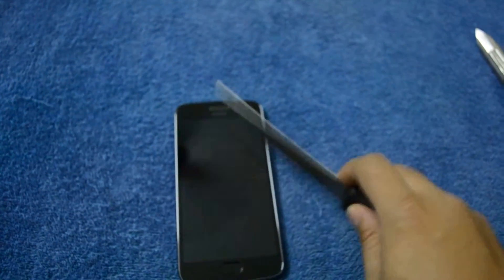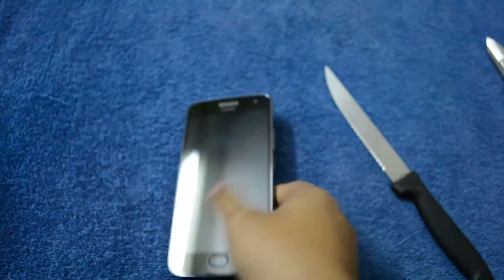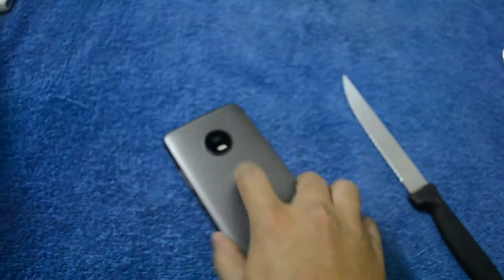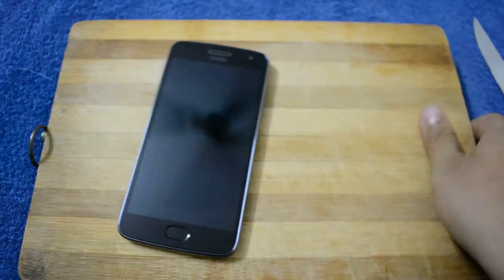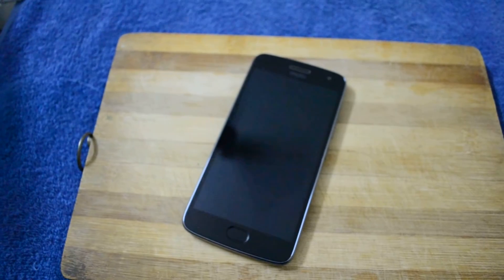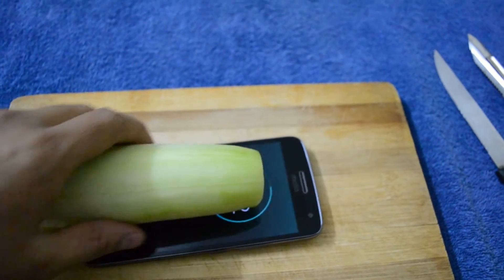This chopping knife — no scratches, everything is fine. So I have decided to take this test to the next level. I'm going to do something weird — I'm going to cut the cucumber on my phone.